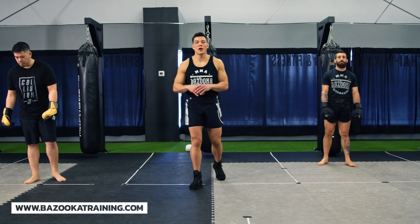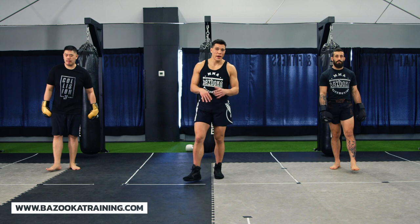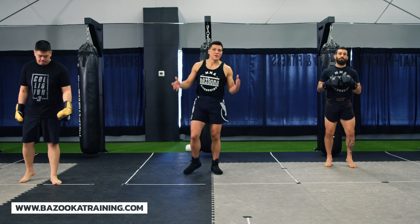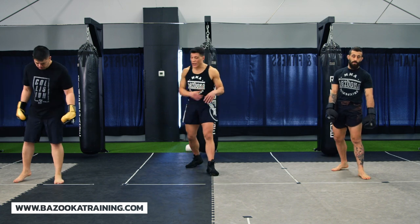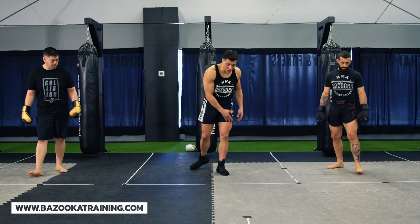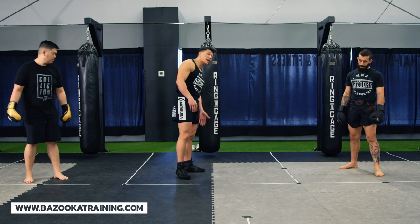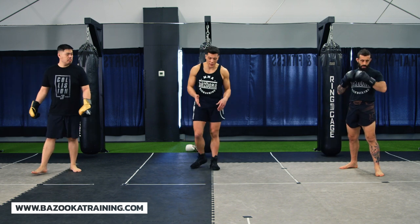Welcome back to BazookaTraining.com here in the bag work section. Today we're focusing on boxing with angles. So we're going to start with a little bit of a warm-up. Now when doing angles, it's very important to kind of focus on lines on the floor so you can see the angles. We use the puzzle mats — you can create a little tape line, and I even recommend putting a tape line in front of your bag like we do in the tutorial section to practice these types of things.